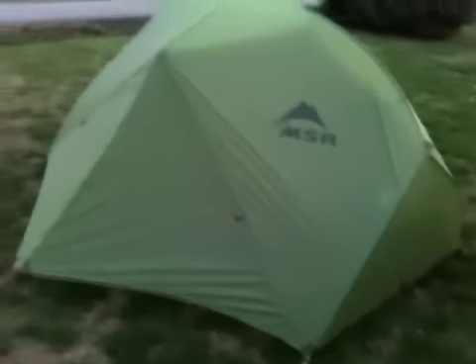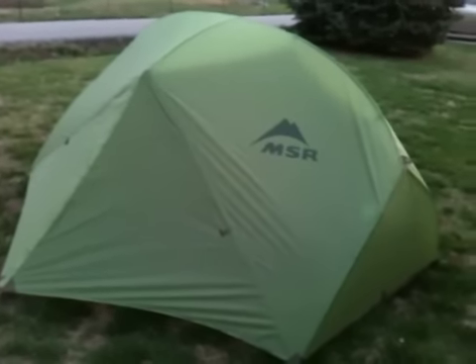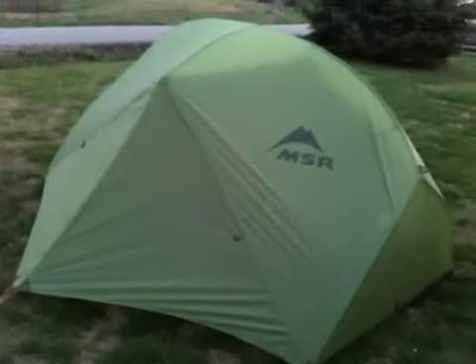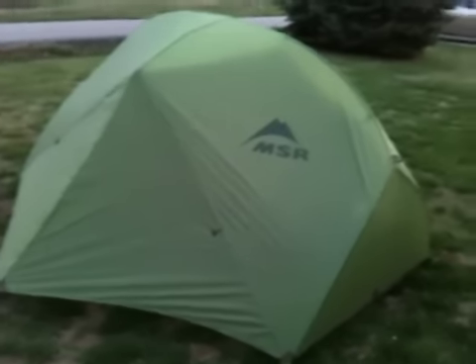And I got a new tent. I figured I'd show it because I'm kind of proud of it. It's something that me and my wife have wanted for a very long time. We got the newest one that just came out in 2011 — it is the MSR Hubba Hubba. I know it's a crazy name for a tent, but that's what it's called.